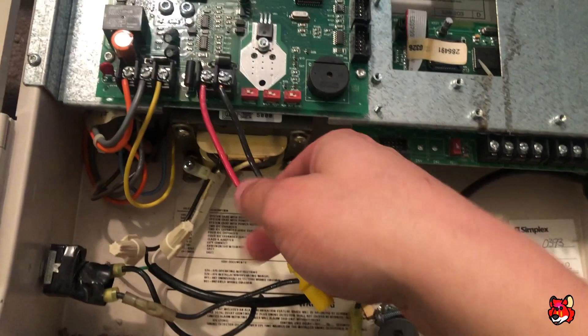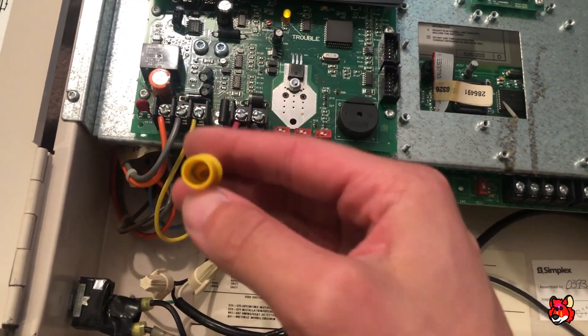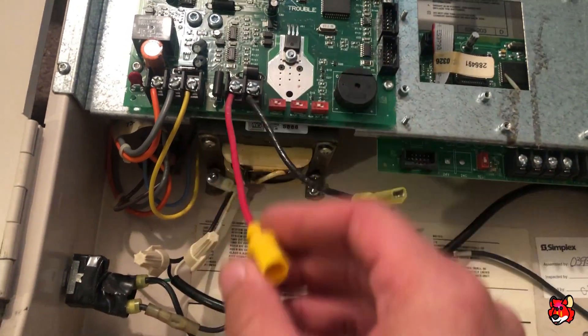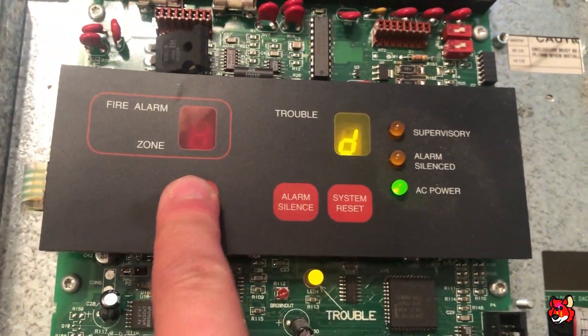As you can see there's no batteries and it's missing the other half of the battery cable. Because a lot of the Simplex panels, their positive wire for the batteries had a fuse on it — I can't remember what the amperage rating for it was. But yeah, that's the only trouble on it.